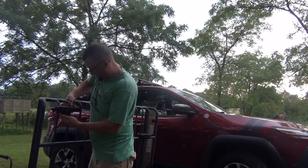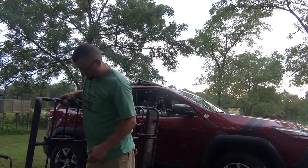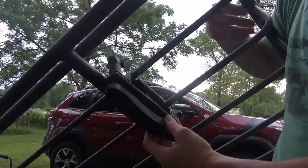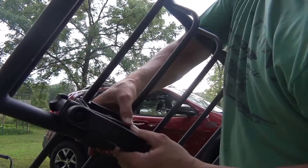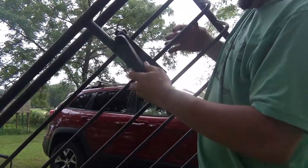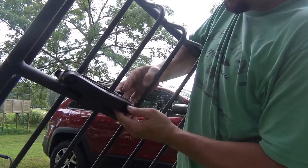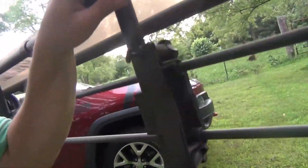Just trying to figure out how this sucker works as I go along. So look here — you can see it's got these brackets. You just unscrew this, and it's got a little hook. You loosen it, push it through, and you're attached. Got all four brackets taken off like that.